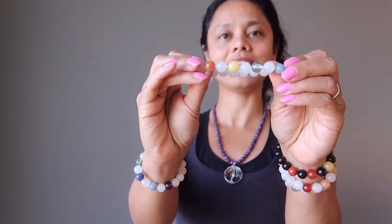All these stones are beaded on sturdy stretch cord. You can stack them up and they slip on nice and easy. You can also pair them with our rainbow obsidian chakra bracelet or our Tree of Life Amethyst Chakra Necklace.